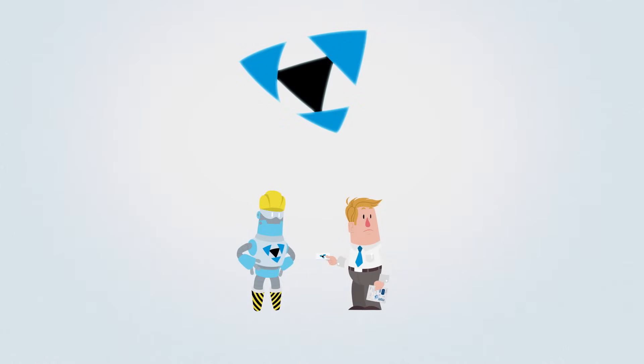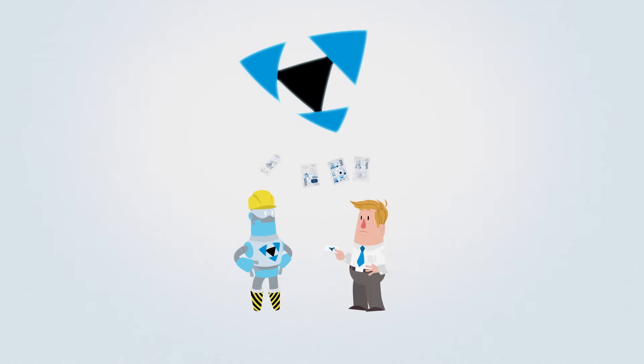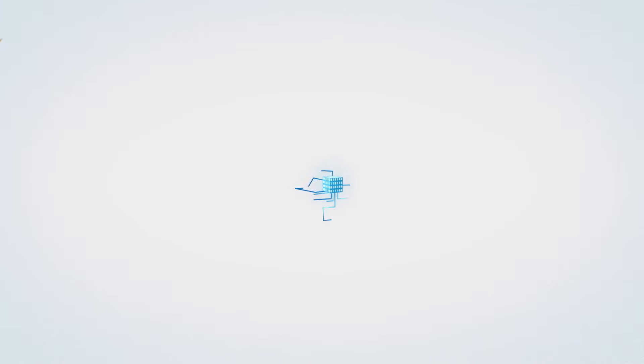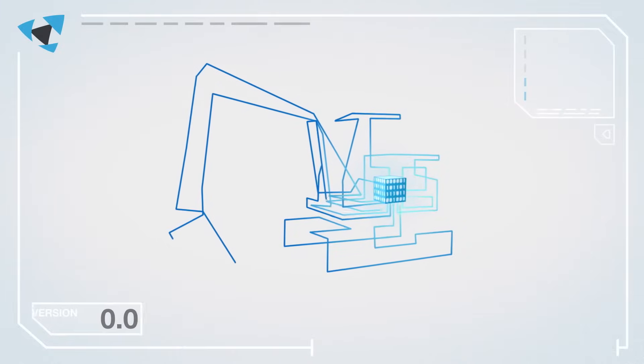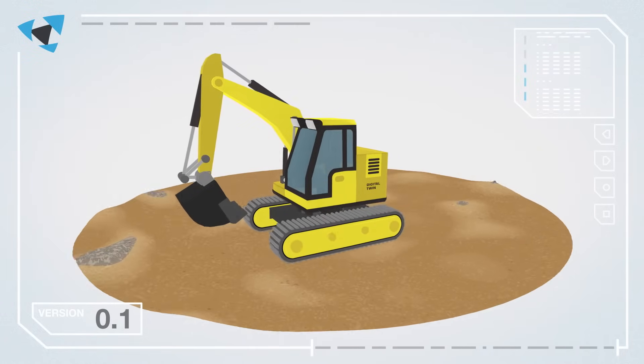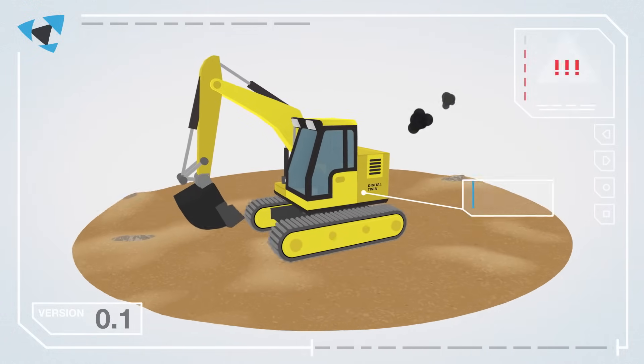Mevea combines all plans for your machine into a single virtual model called Digital Twin. This includes all the components necessary to build your machine, such as the interface to the real control system. The Digital Twin that is created is a virtual physics-based representation of your machine.